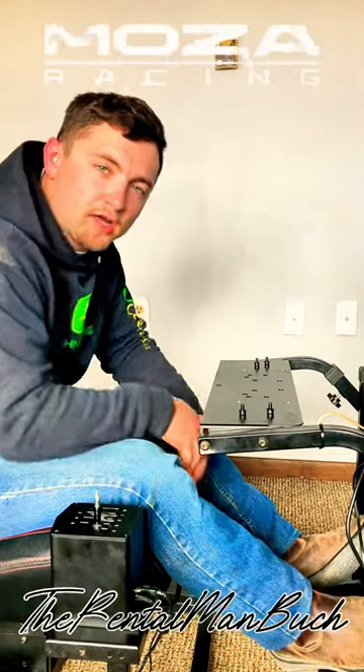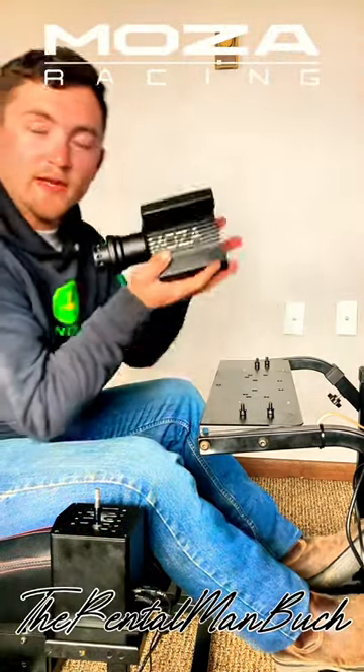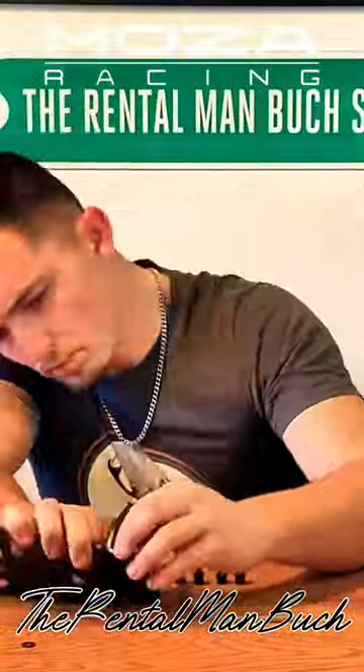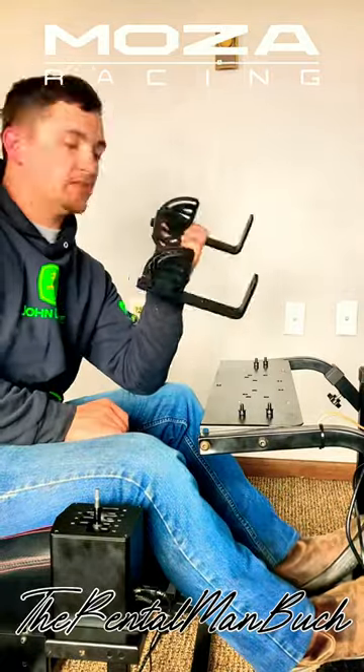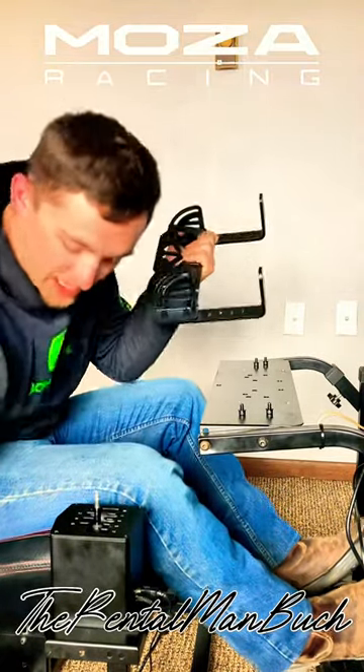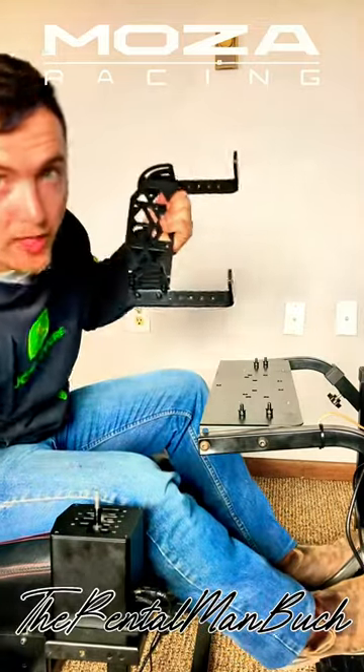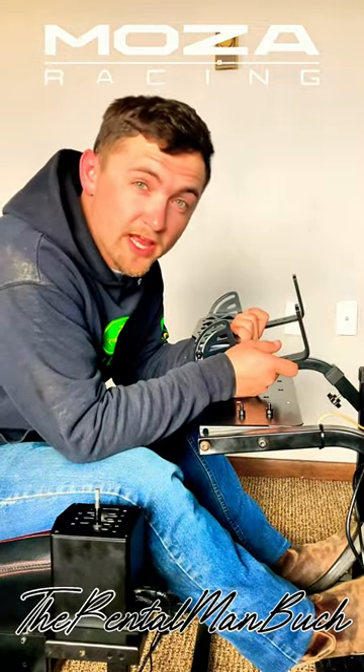Good afternoon, everybody. I am the Rattleman Buck. If you guys are getting yourselves into the Bromoza Racing steering wheel system, there's a new option that they just gave you, and I thought I'd like to show you how I installed it on the system. And that would be this tilt bracket that you guys can install. What I have is the R9V2 directly onto and use it as a tilt bracket system for the truck simulator steering wheel.